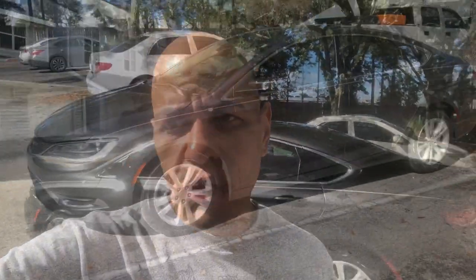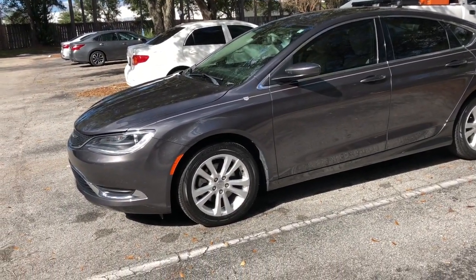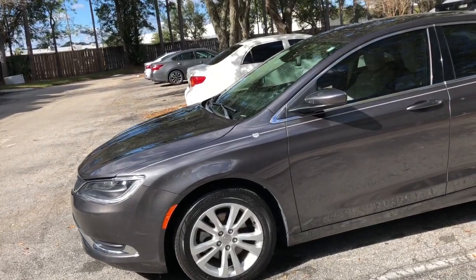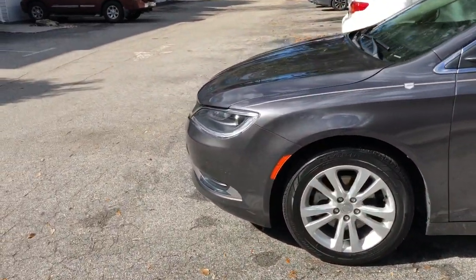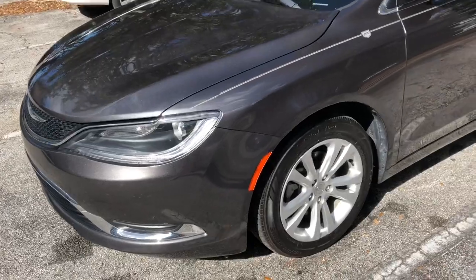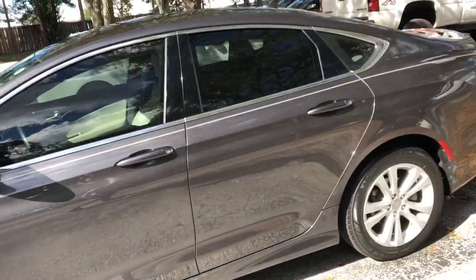Welcome to the channel. Today I'm going to be doing the review of my 2017 Chrysler 200. This is my 2017 Chrysler 200 Limited Platinum. I'm going to try to do the review as fast as I can because I dislike long videos. As you know, they discontinued this car in 2017, so we're going to get started. So far, I love this car.